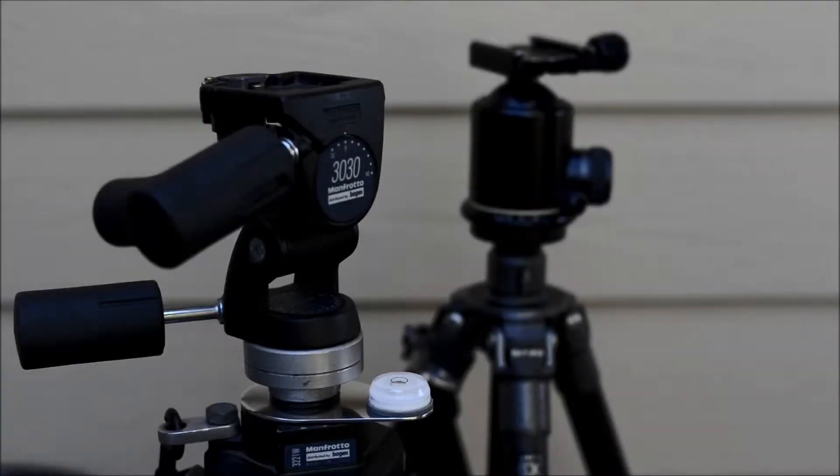My project today is to make a bubble level, like you see on that front tripod there — the bubble level at the bottom. I've made that little plate that attaches to the tripod so that I can level the tripod for panning sequences.